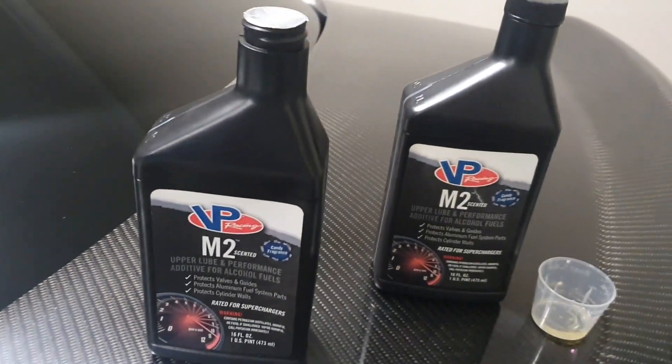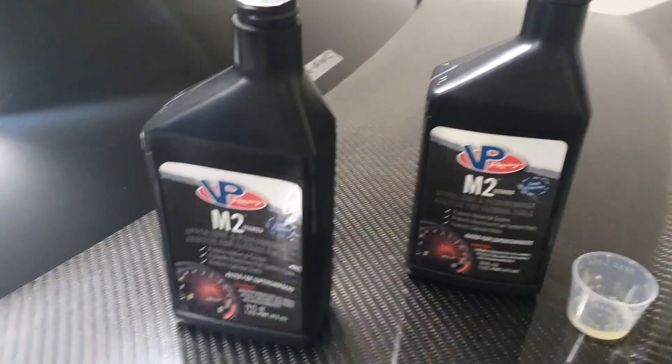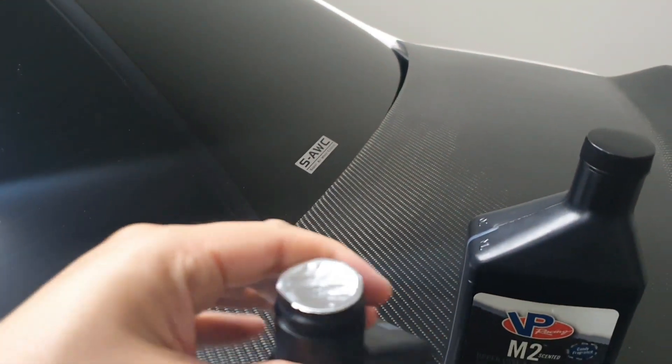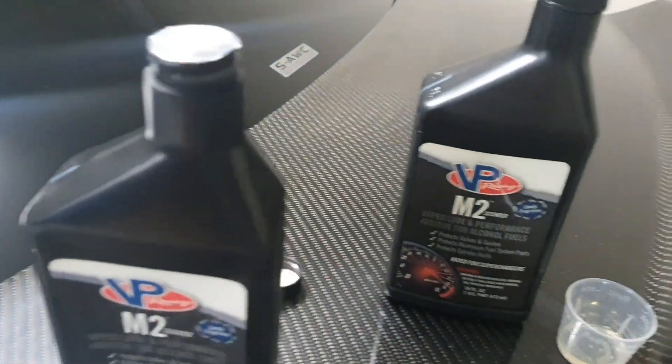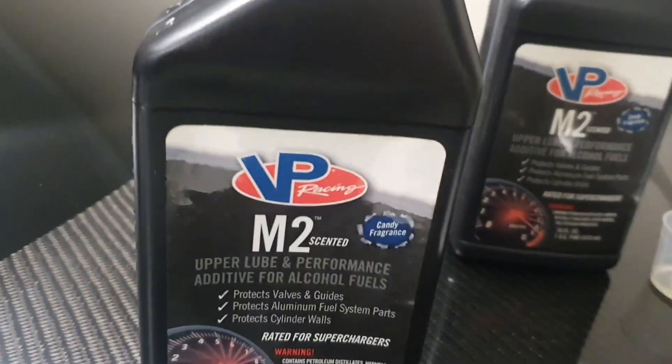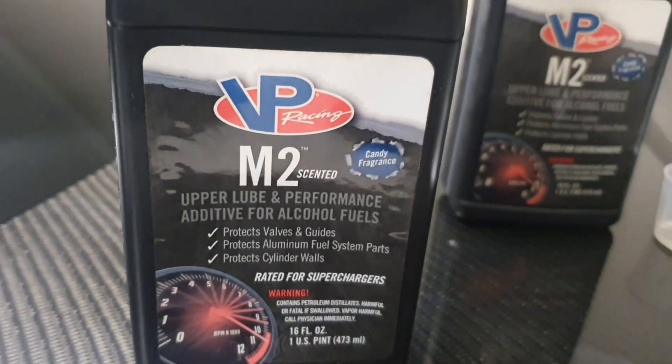I wanted to show you what it looks like front and back when you buy it. Just make sure it's got the seal on top — if it's opened, don't put it in your car; take it back to the shop and ask for a replacement. Here's what it looks like on the front: VP Racing M2 scented upper lube.